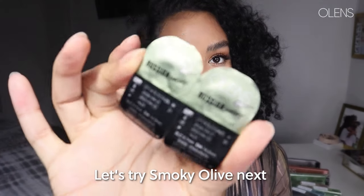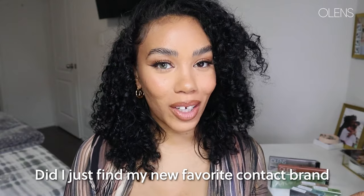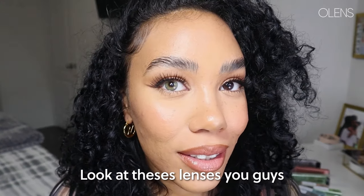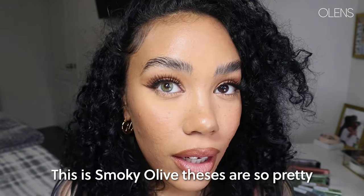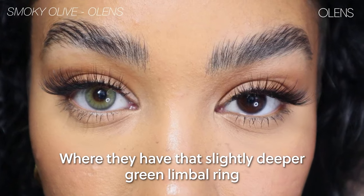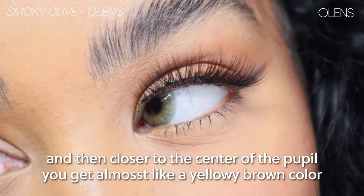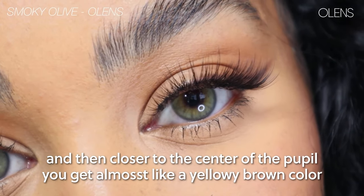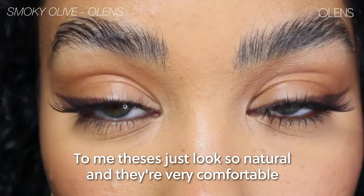Let's try a smoky olive next. Did I just find my new favorite contact? Look at these lenses — this is smoky olive. These are so pretty. They have that slightly deeper green limbal ray and then closer to the center of the pupil you get almost like a yellowy brown color. To me these just look so natural and they're very comfortable.